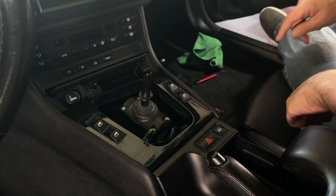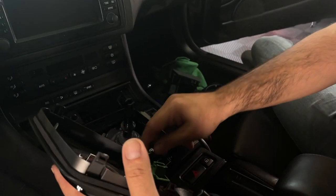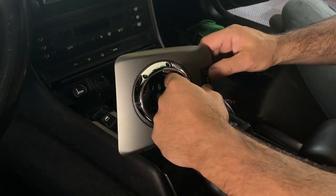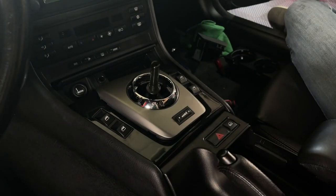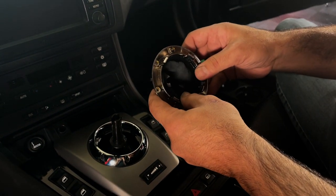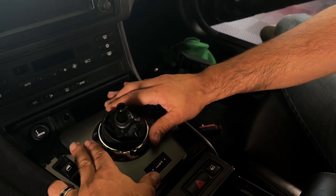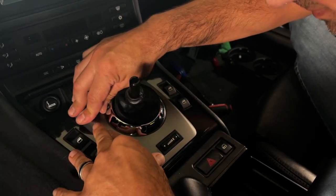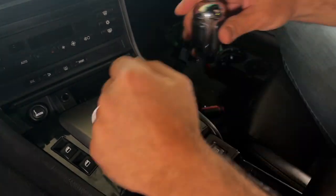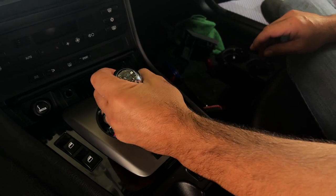Now we need the SMG plate — we need to put this back in. This snaps into place. You need the boot — this is off the old trim piece. You just take the boot off and it snaps into this new one here. Push this down. There we go. Push that in. And the shifter — the shift knob. There we go.